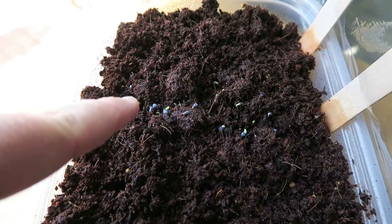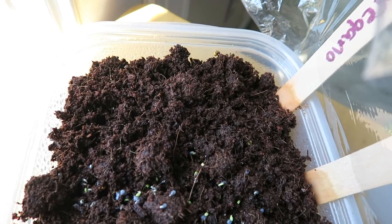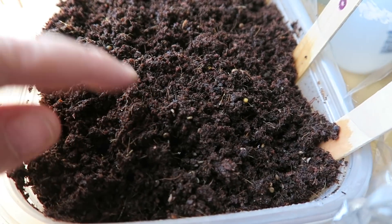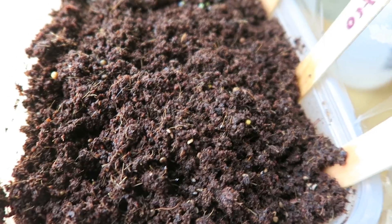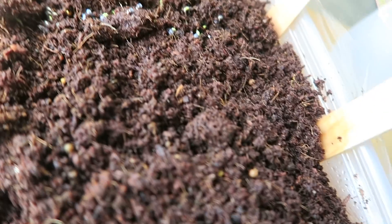I want to give you an update on my seedlings. They've actually started to root right in the soil — let me show you. Those are on top and you can see where they're starting to sprout — that's the basil. The other ones are underneath the soil; I don't want to disturb them but they should be sprouting. There's one right there — that's a parsley with a little sprout coming out.